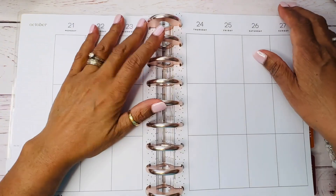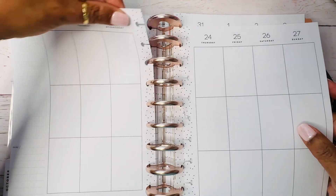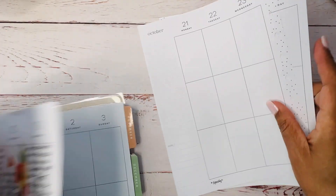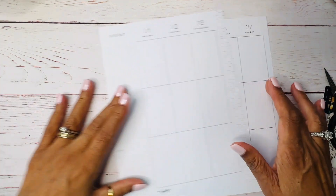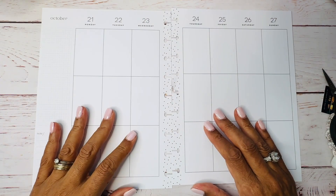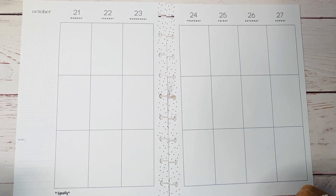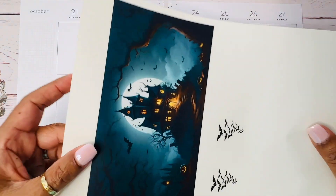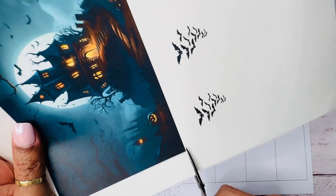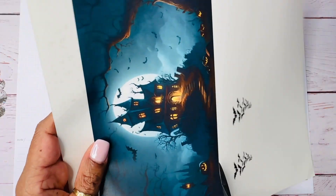Hey everybody, welcome back to my channel. I'm USA Today best-selling author Hildy McQueen, and I love paper planning as much as I like writing and reading. Paper planning is my hobby — it's kind of therapeutic for me. I really enjoy it and I just feel relaxed while I'm doing it. Today I'm going to try to do a chat and plan. My little dogs are laying down over here and they seem to be quiet right now, but we all know how that goes.